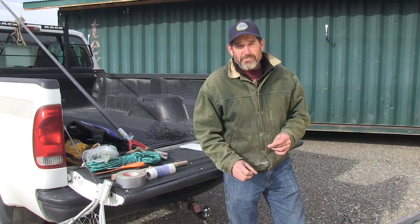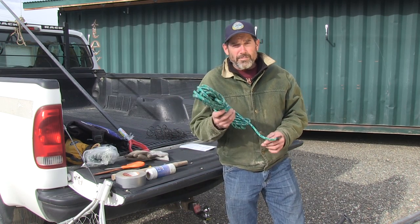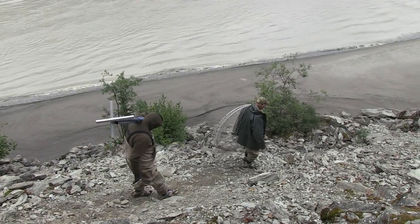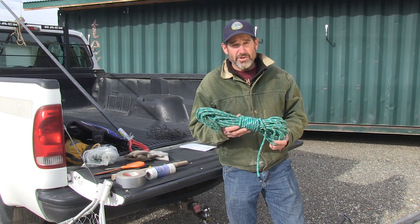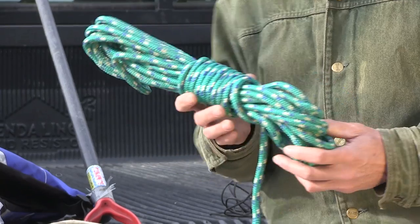If you're fishing from shore, you want to have rope to tie fish on a stringer, because if you've climbed down the rocks to a fishing site, you often don't take a cooler with you and you don't have room to store any fish. So as soon as you catch them, you tie them on a stringer, tie that to a rock and leave them in the river.